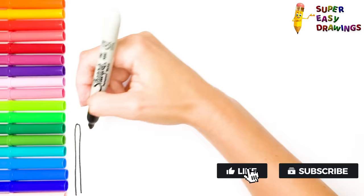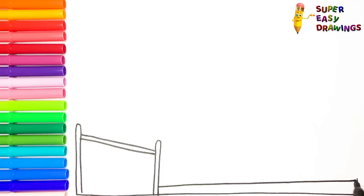At first, I am going to draw Peppa Pig's bed. She and George share a bunk bed, and Peppa has the top bed. Now I draw the ladder which she uses to climb up.